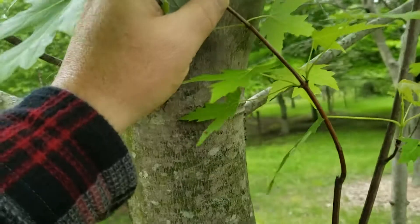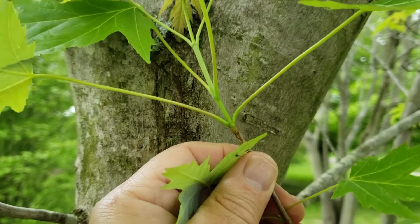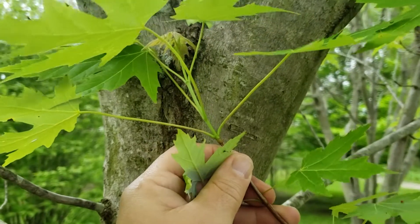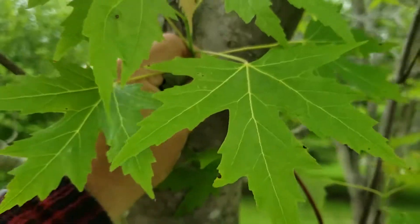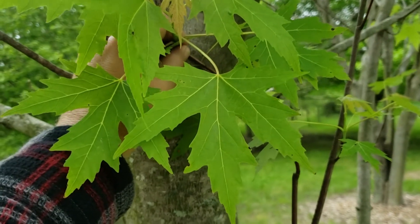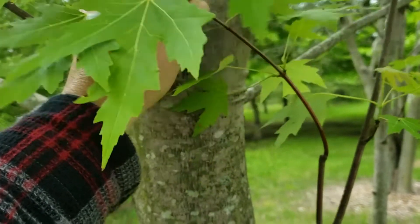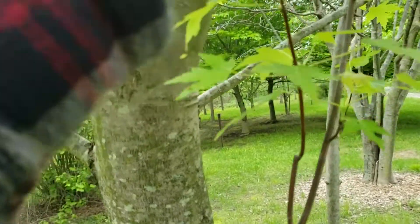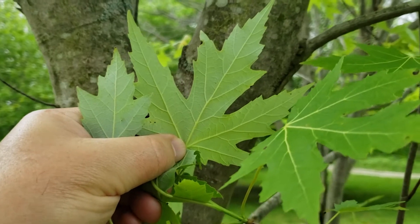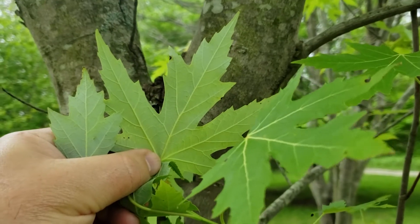As with almost all the maples, it has opposite leaf arrangement and so the leaves are held directly opposite each other on the twigs. It has relatively long leaf stems and simple leaves, and in the case of silver maple the leaves are typically five-lobed and have very deep divisions called sinuses between the lobes. If we flip this leaf over we can see where it gets its name — it has a very silvery green underside color which is really prominent when the wind's blowing. These trees will turn almost completely silver as those leaves turn over in the wind.